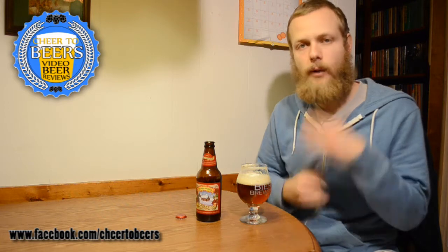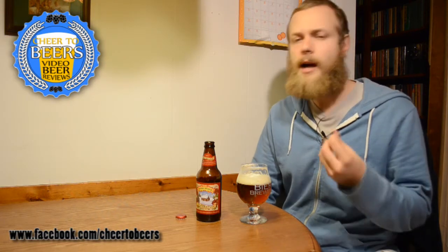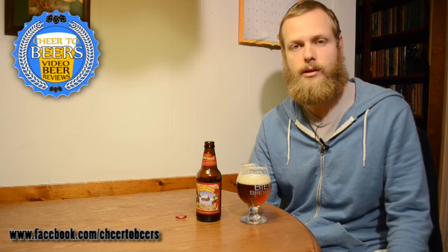My first sip, one word comes to mind: balance. I'm getting a nice balance between the malt and the hops as I'm drinking it. Kind of a robust malt in there, not really sweet — it just has a nice robust characteristic, and the hops play about 50-50 in the taste with the malt. So far, pretty good from Sierra Nevada Celebration.